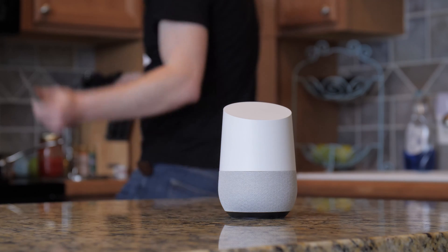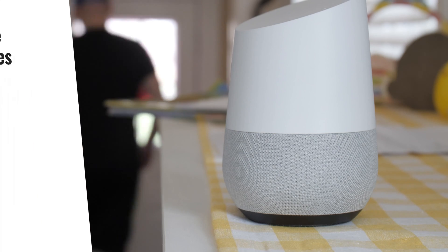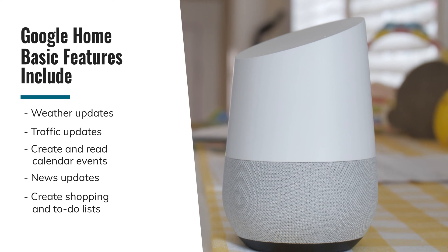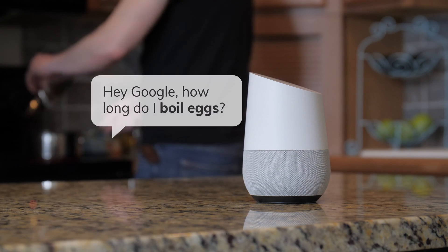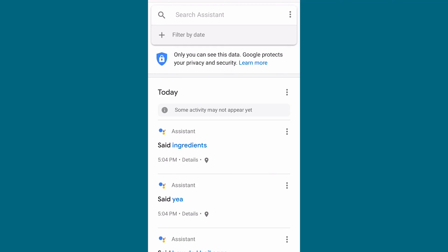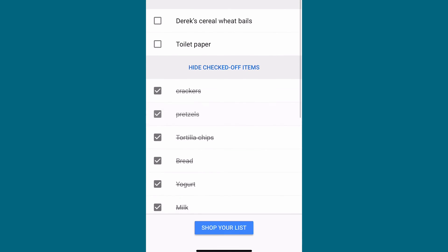Start by asking the Google Assistant to play music — for example, you could say 'Play a cooking playlist.' You can also ask about the weather, traffic, create and read calendar events, read the news, and create reminders and lists. You can also ask questions you'd normally type into a search engine, like 'How long do I boil eggs?' Google Assistant keeps track of your activity in the Google Home app so you can review requests, alerts, shopping lists, and to-do lists in the account information section.